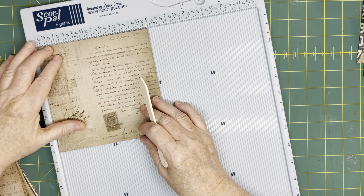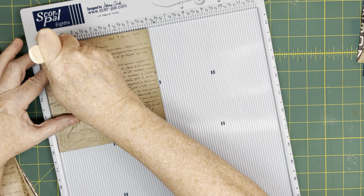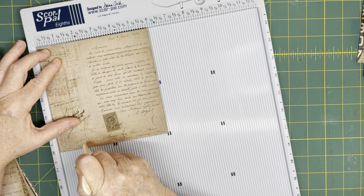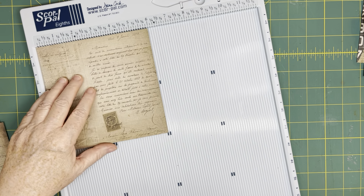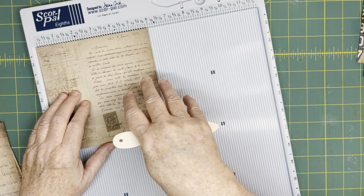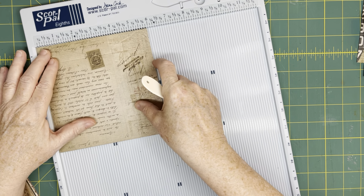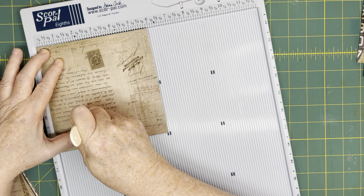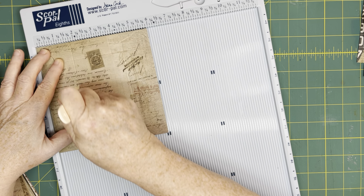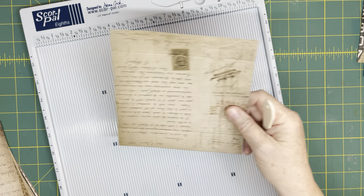Now I'm going to come over to the sides. The first one we're going to make is the large one, so I'm going to score at one and a half inches. This is the only difference between the two sizes. I'm going to score everything at one time, so you'll see when I score the other one what the difference is. Now I flip it completely around and score at one and three quarters. That quarter inch is what makes the difference between the small envelope and the large envelope.